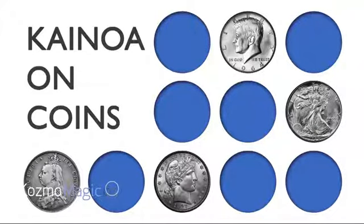Hi, I'm Kinoa Harbottle and I have a special project for you — a brand new series called Kinoa on Coins. In this series I share with you my favorite material, some of the best coin stuff — well, at least the best coin stuff that I think I do. It's an opportunity for you, if you want to learn more coin magic or find little bits and pieces that you can take and apply to your work that you already do. This is the perfect series for you.